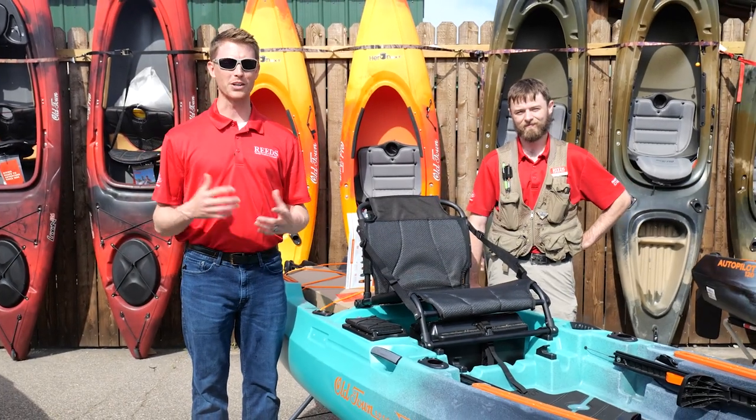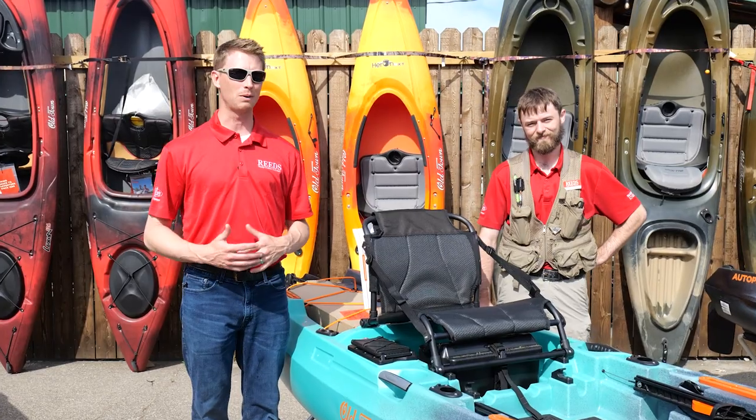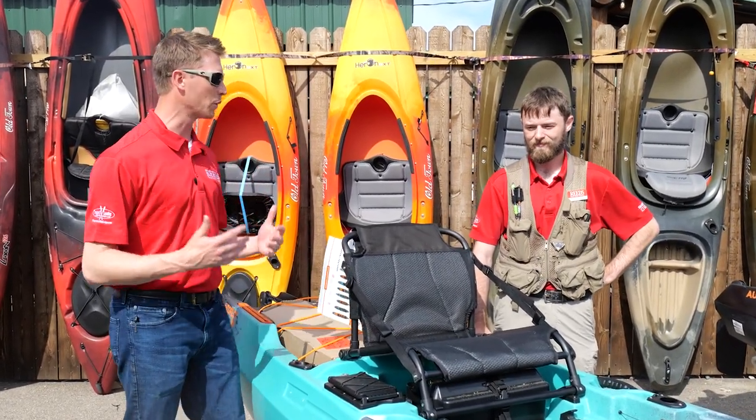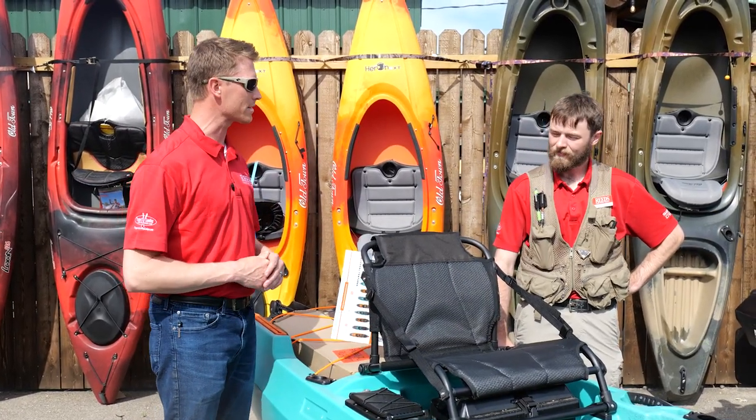Hey, this is Nelson from Reed Sports here in Walker, Minnesota. I'm here with Eric today, and in this video we're going to be talking about what's new and some great options for Old Town kayaks. So Eric, what is the newest thing that's out there for Old Town kayaks?